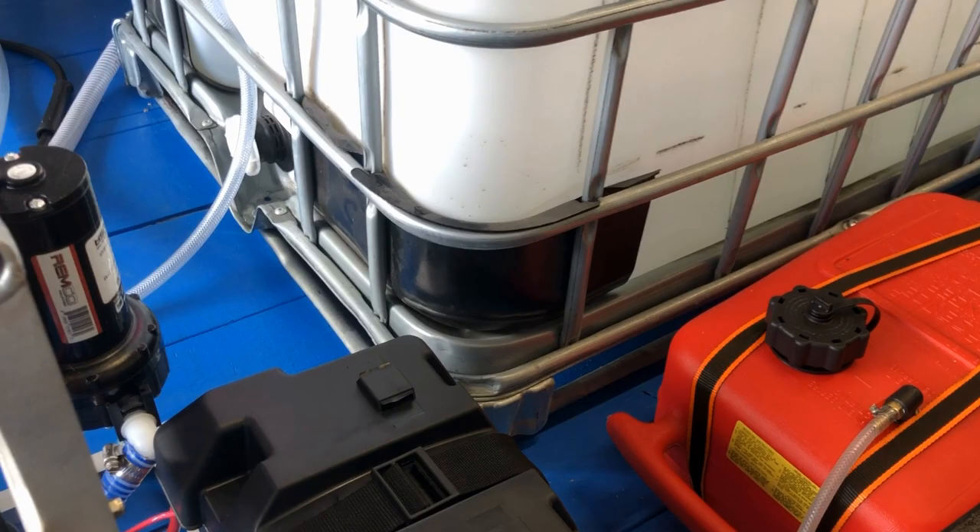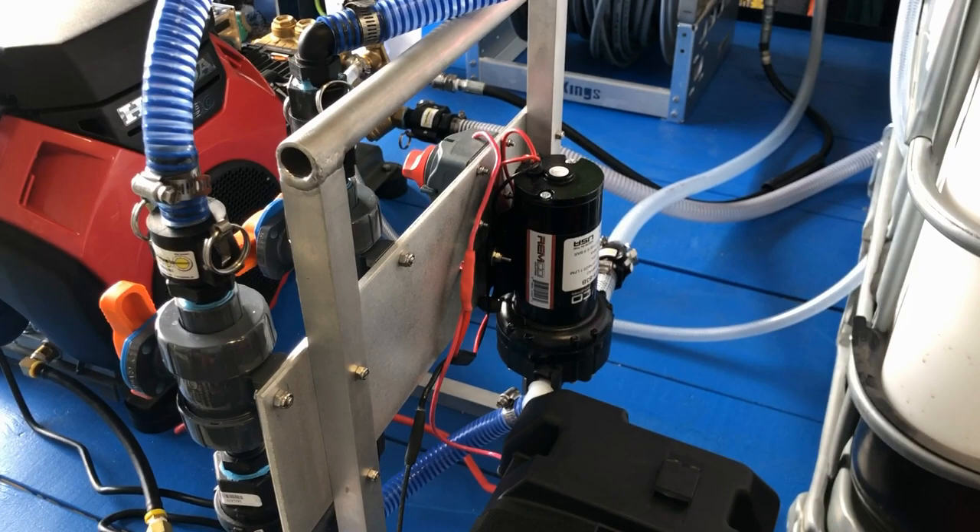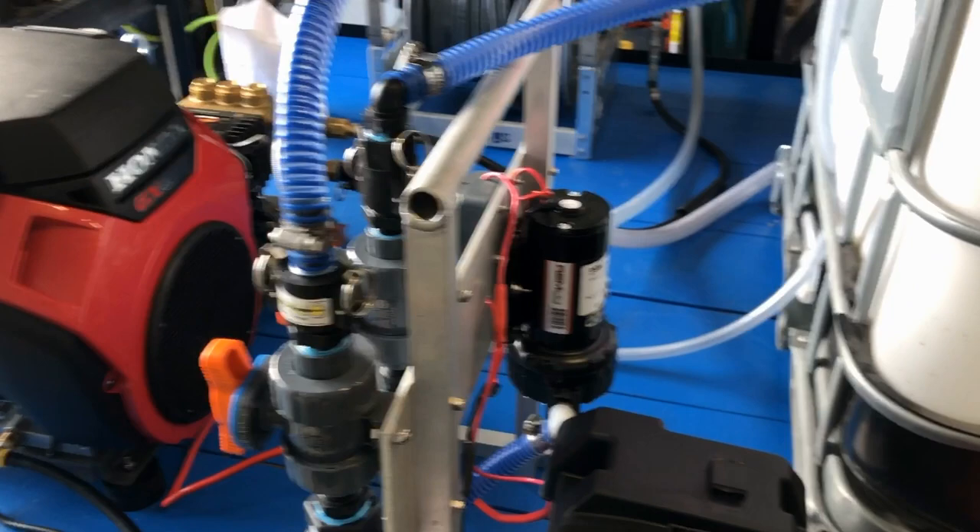He bought a battery — the battery for the SoftWash D. This is the 12-volt, 5 gallon per minute Remco pump. I always try to suggest to guys that are just starting out that they start with the 5 gallon per minute, 100 PSI pump.